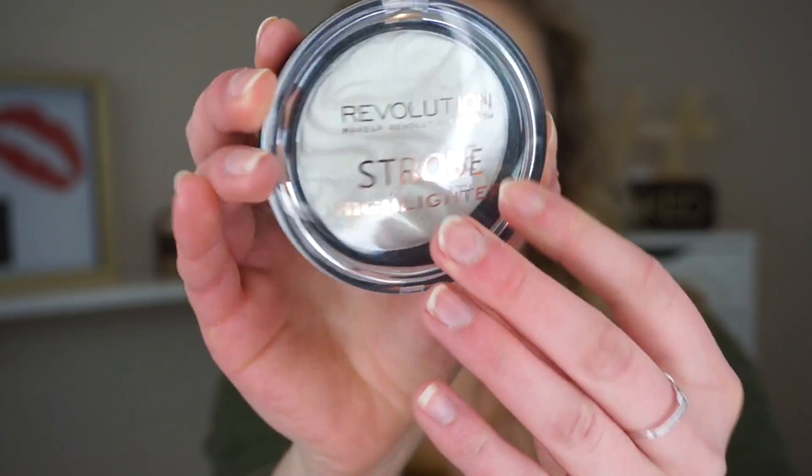Hey guys! Today I'm here to share with you kind of a review, a little bit of a review, but mostly a demo of the Makeup Revolution Strobe Highlighters. There are three shades and I have two of them: Everglow Lights and Holographic Lights.